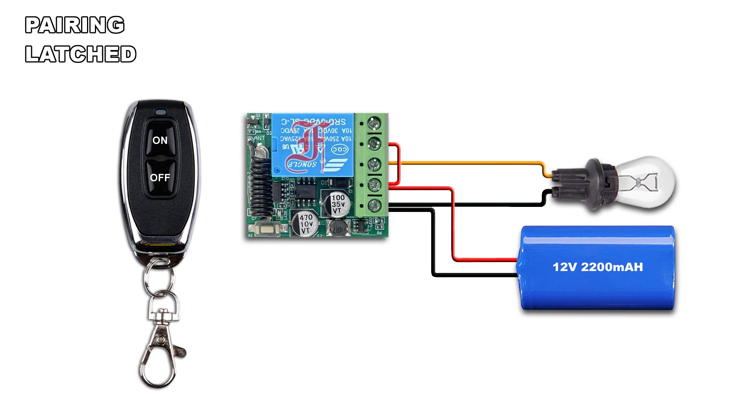Press 3 times the pairing button — the LED blinks twice and lights on. Press the on button on the remote, the LED blinks twice and lights on. Press the off button on the remote, the LED blinks twice and lights off.